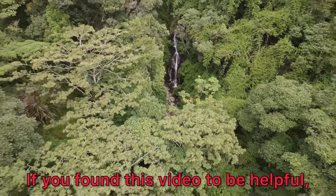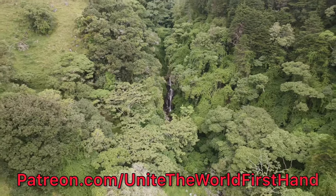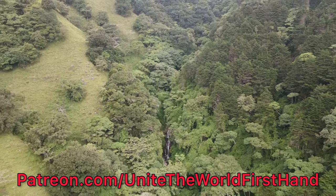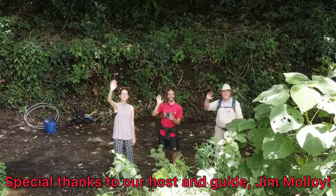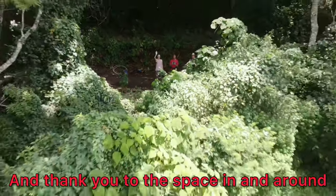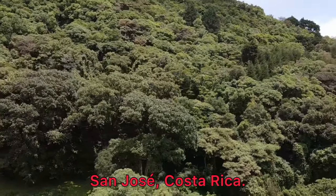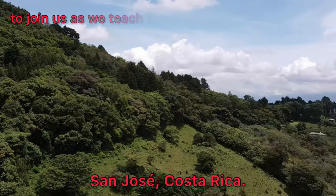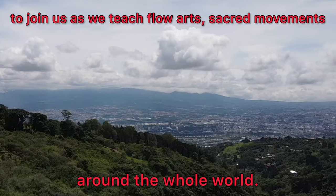Thanks for watching. If you found this video to be helpful, please support us on Patreon — patreon.com/unitetheworldfirsthand. We truly appreciate this investment in yourself as well as in us. A special thanks to our host and guide, Jim Malloy. Also, thank you to the space in and around San Jose, Costa Rica. Be sure to subscribe and hit the notification bell to join us as we teach Flow Arts sacred movements around the whole world.